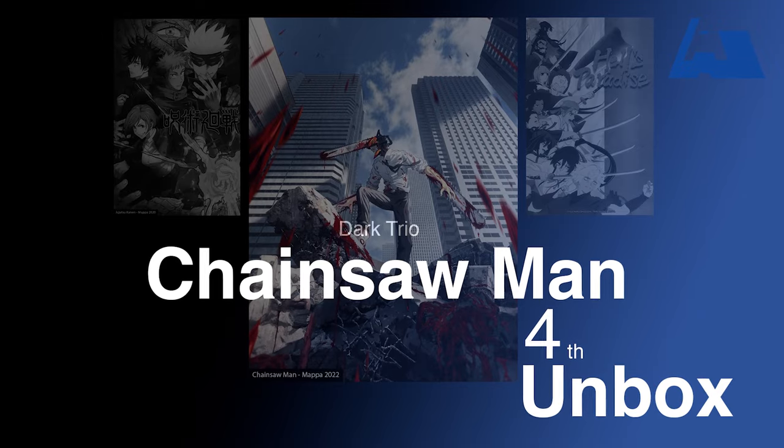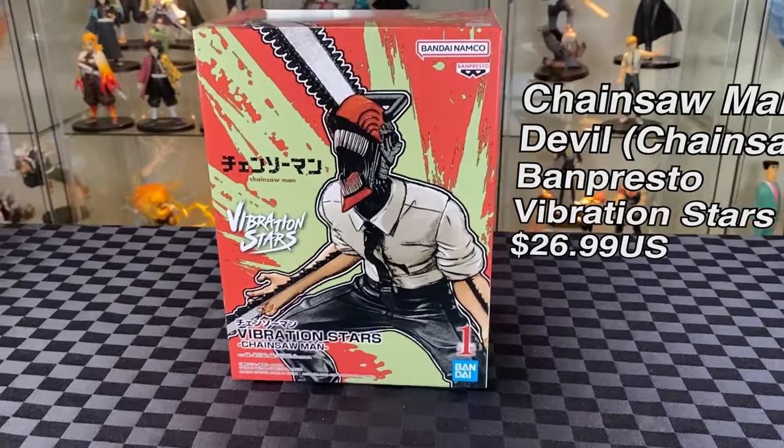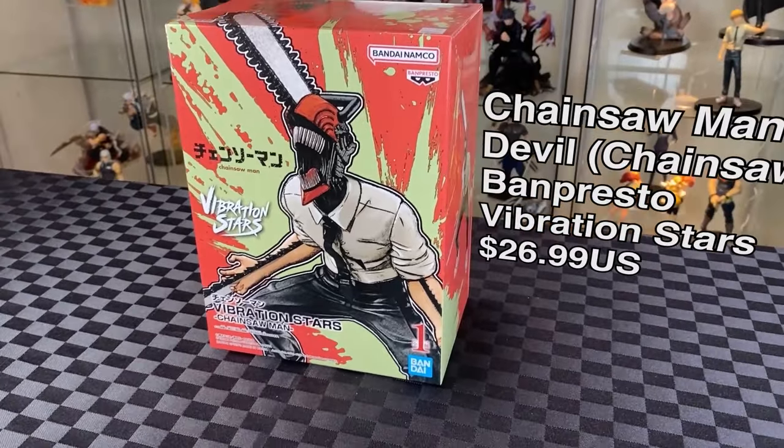The third one for the Dark Trio is Chainsaw Man. I have the Vibrant Star Chainsaw Man Devil from Banpresto — same figure line series as the Hell's Paradise. Let's unbox.